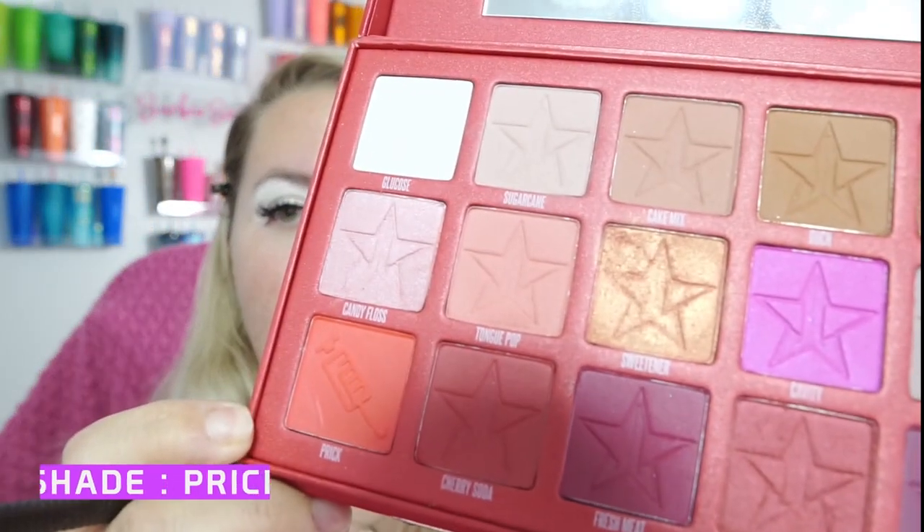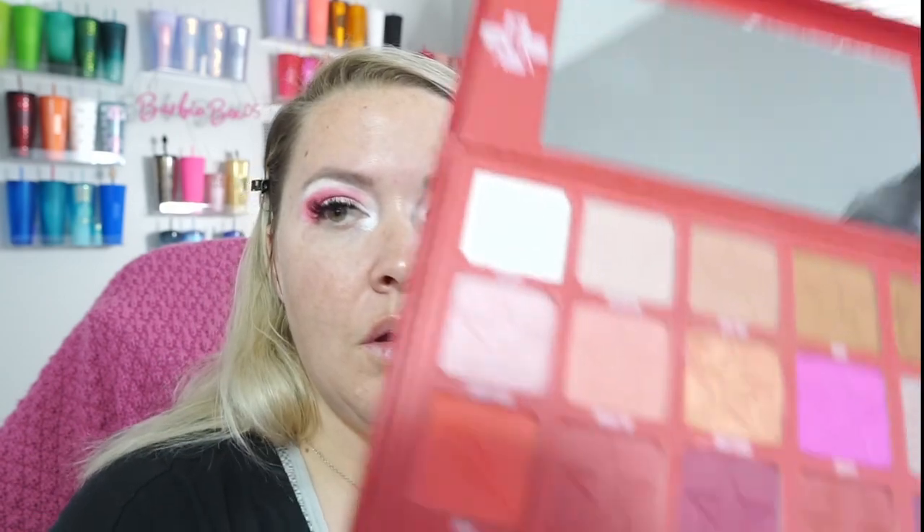And voila. Now for the Kansas City Chiefs side, we are going to go in with the shade Frick. Just take a really nice fluffy brush — don't be afraid to put some color on it. Really pack it in there; we want some really good color payoff. Next, we're going to go in with some Cherry Soda, packing that a little more in the crease. We're going to use the shade Cake Mix and just diffuse it a little bit.